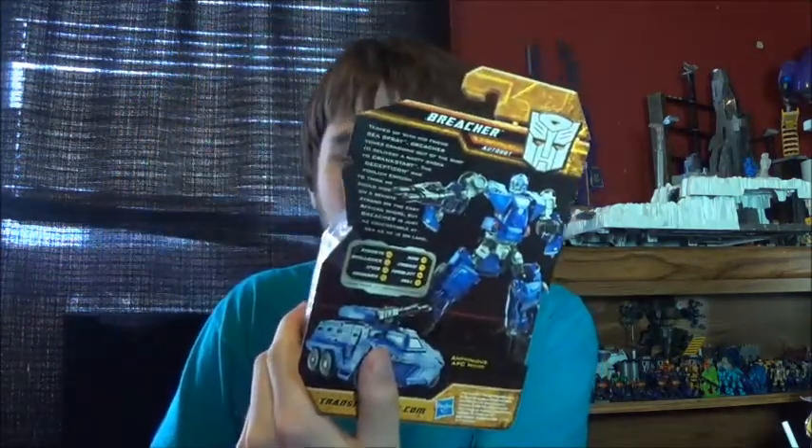There we go. Oh my god, I already see one of the things. And there's something else in here too — oh, there's a couple of things. I think one's a Legends. So I'm just going to show you guys this: Transformers Hunt for the Decepticons — Breacher. Nice.